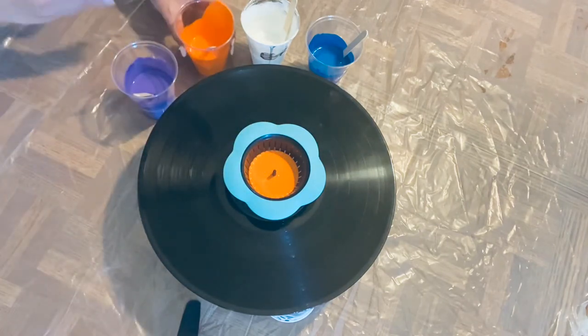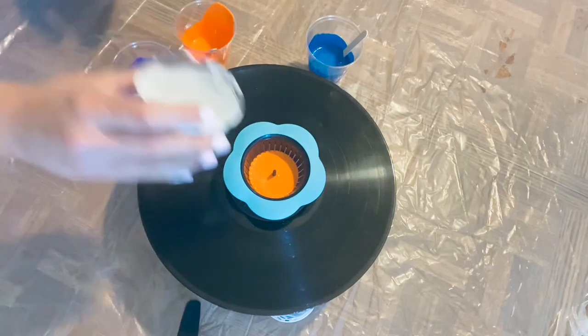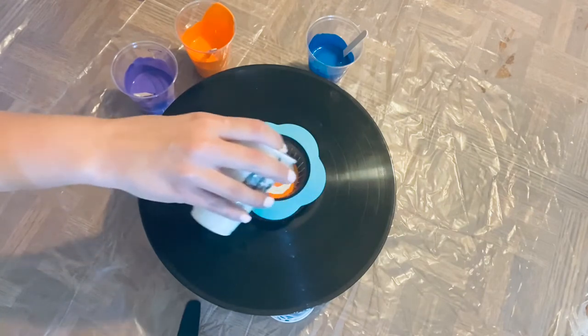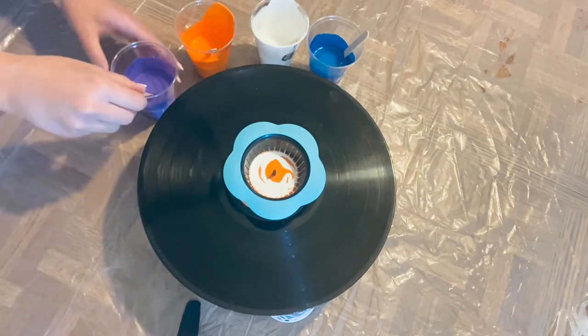I've tried to do this one time before and it didn't really turn out, but it's been a long time so I wanted to give it another shot. I'm also painting in my kitchen today because it is just so hot in my garage, so I need a little break from that.